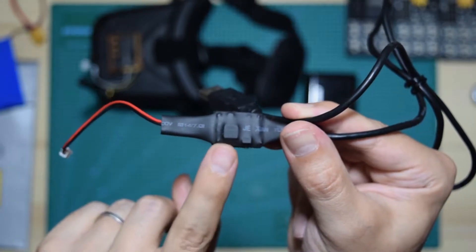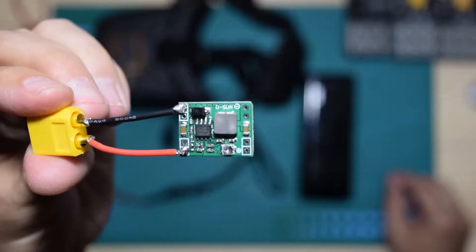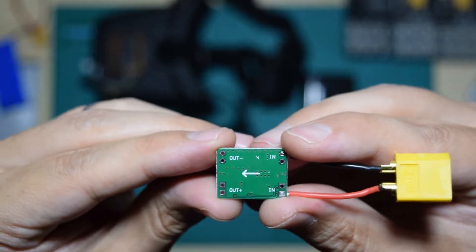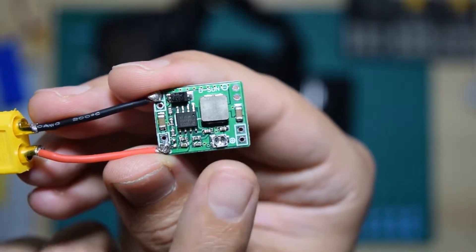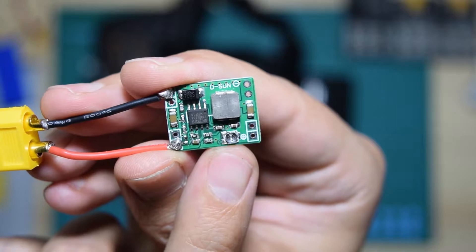What's inside here is this power converter, which is very, very small. You can see the way you connect it — there's an input and output, very easy to understand — and then there is this screw that will regulate the output voltage.